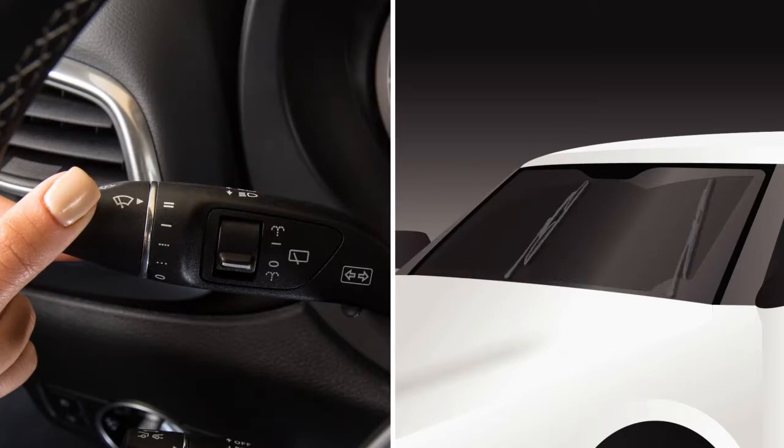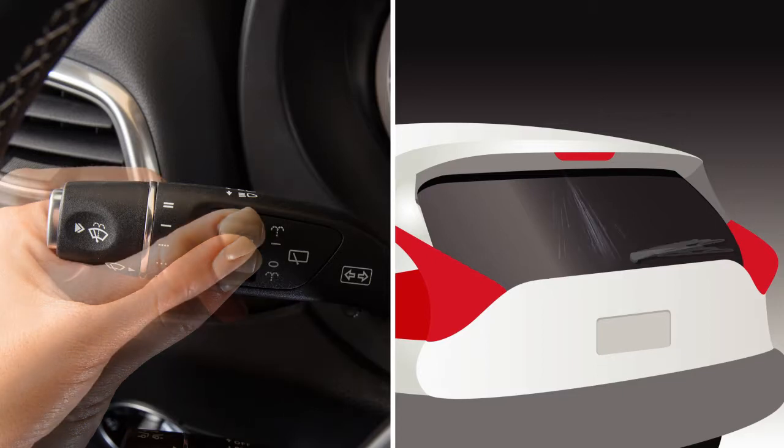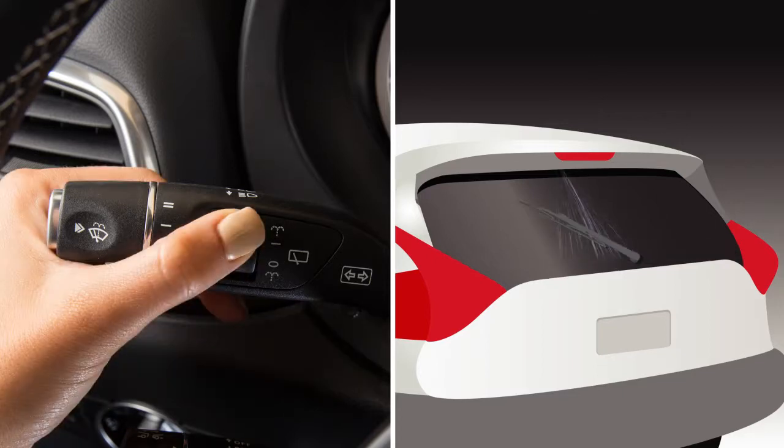Rotate the combination switch to this position to turn the system off. Place the rear wiper switch in this position to wipe the rear window and at the same time spray it with washer fluid.